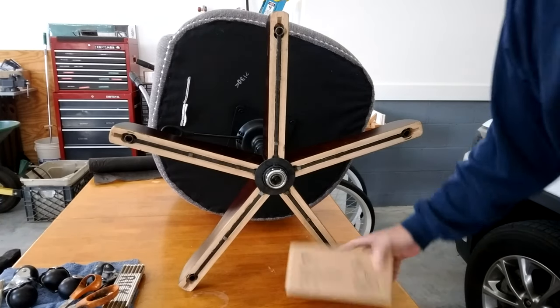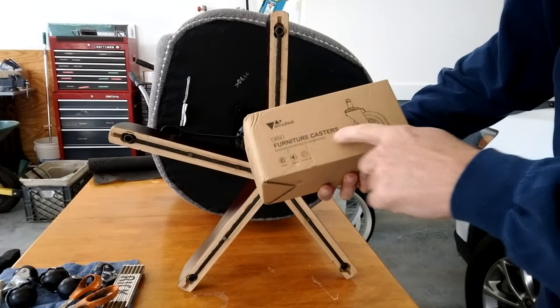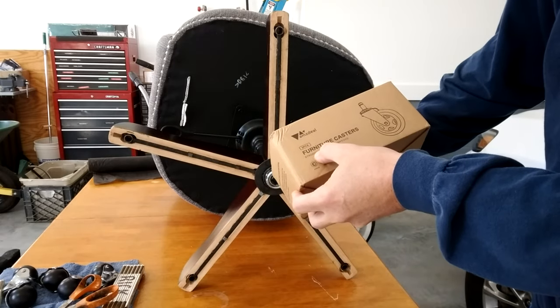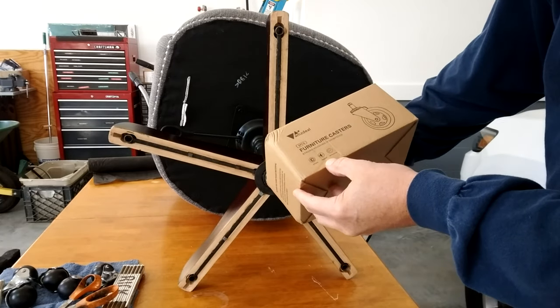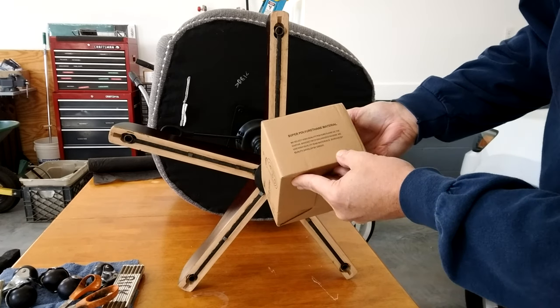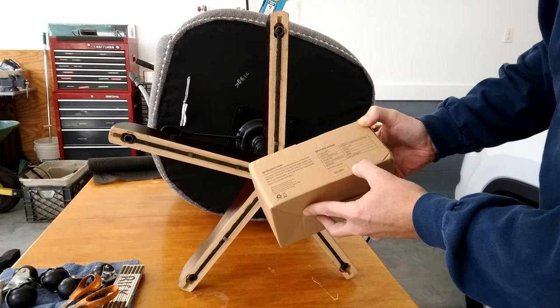One week later and our wheels are in. It says furniture casters, AMS deal — I guess that's a play on Amazon. Durable, no noise, 360 rotation, super polyurethane material, Model AZ-01.